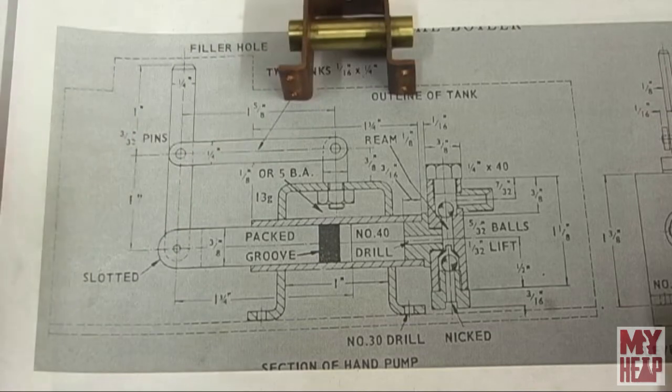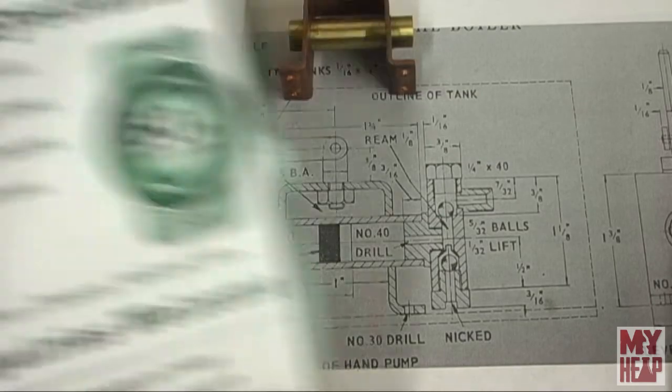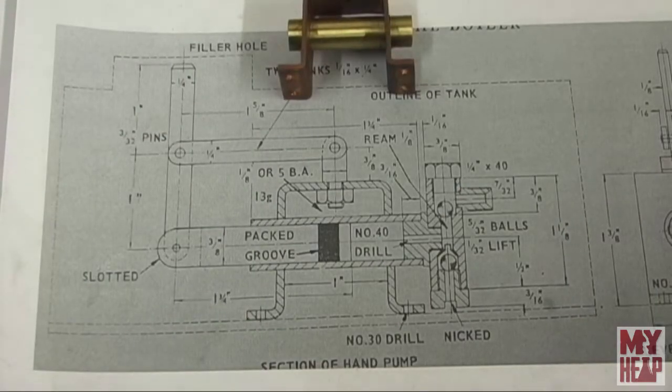I told you that I had ordered some taps and dies from a company called Tracy Tools Limited in England. The package arrived and there were no taps and dies in it - the package had come open and it was labeled that it was rewrapped in the US. So I contacted them and they were nice enough to send out some replacements.